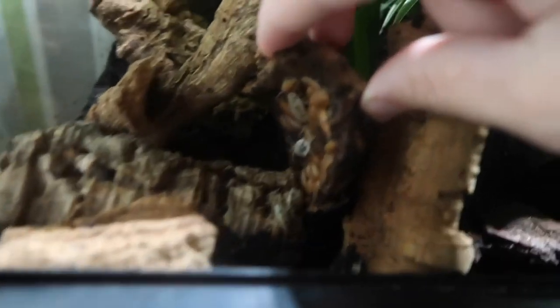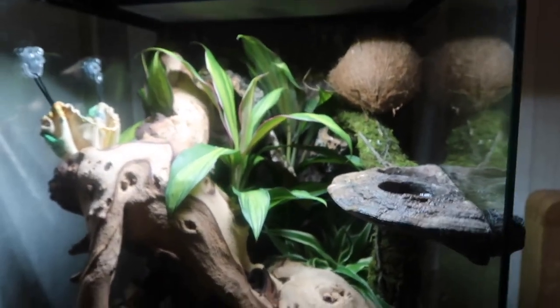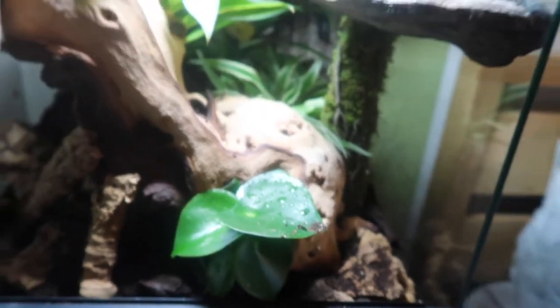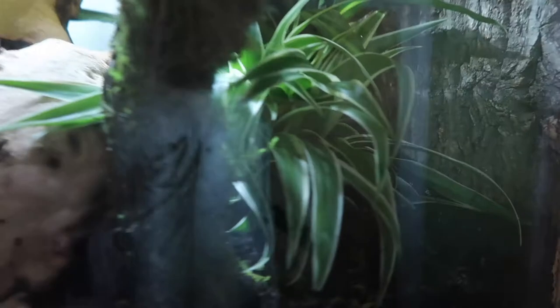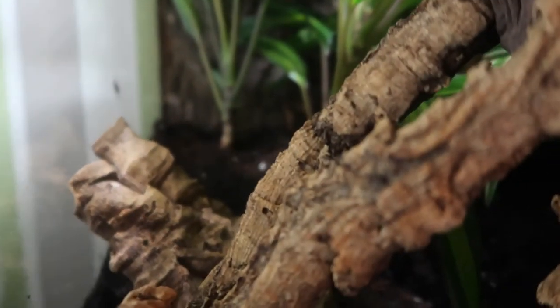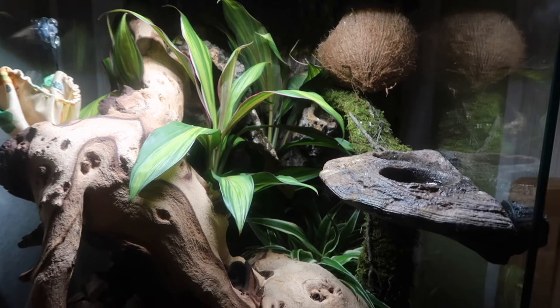It's fully bioactive - we've got the drainage layer down there. We've got the isopods in there and all the live plants. I'm really bad with live plant names, but we've got this little guy here at the front which looks really cool, not touching the glass yet so it's an ideal size. We've got a species of spider plant - not lime green, more dark green and a bit more dense. We also got a plant that was bought as a singular but split into three, with one bit at the front, one at the back, and one in the corner.